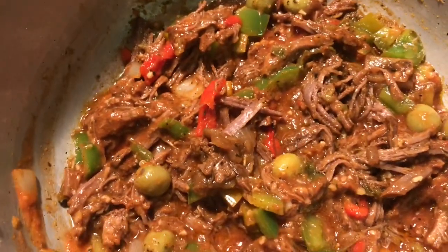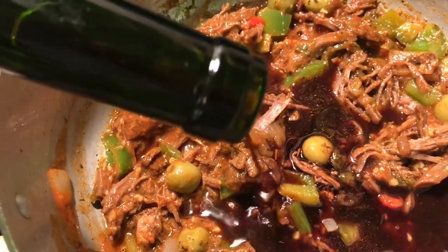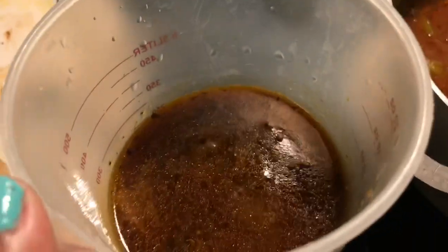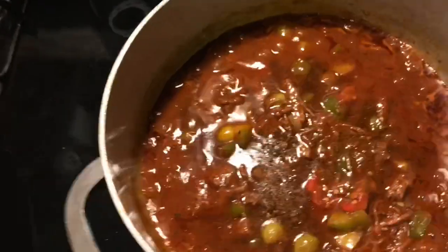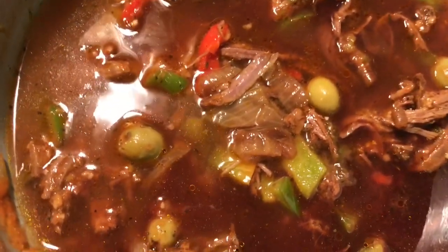I'm using half a cup of red wine — I'm eyeballing it. The reason I'm using drinking wine as opposed to cooking wine is that cooking wine is very salty, and I've already added salt and beef broth which also has salt. So that's why I'm using drinking wine tonight. I'm also adding half a cup of the broth I cooked the steak in, instead of water, because that's where all the flavor is.